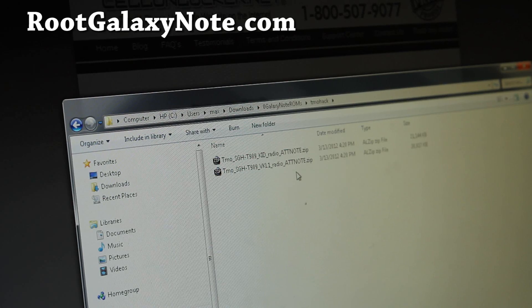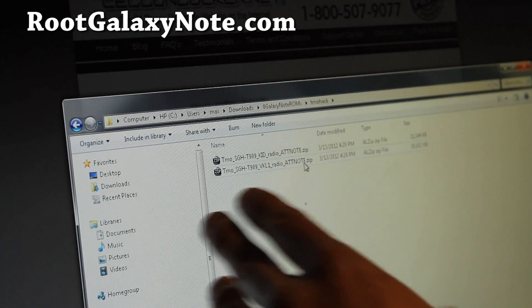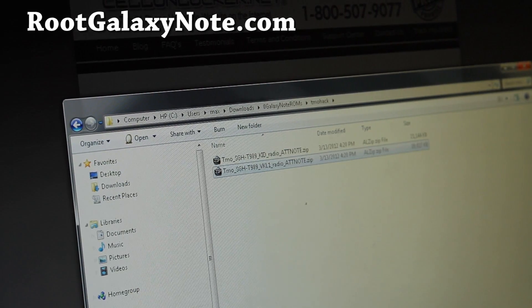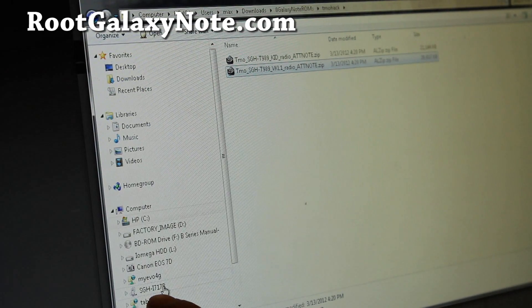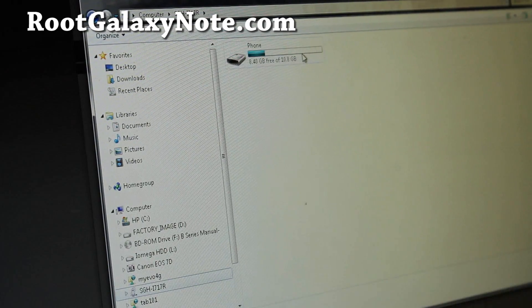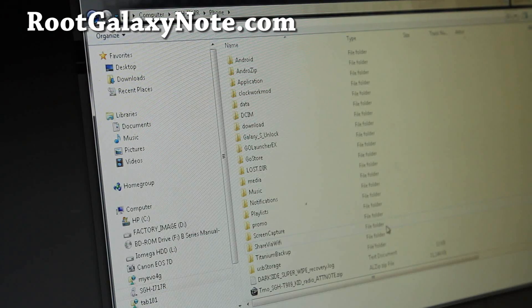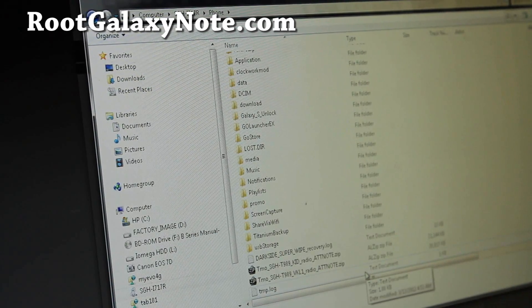Basically you can copy whatever radio for your network. In this example I'm going to use VKL1, and copy it — go to your storage, SGHI717, phone — and here I've actually copied it over as you can see. I've copied both modems over, so just copy over the VKL1 modem.